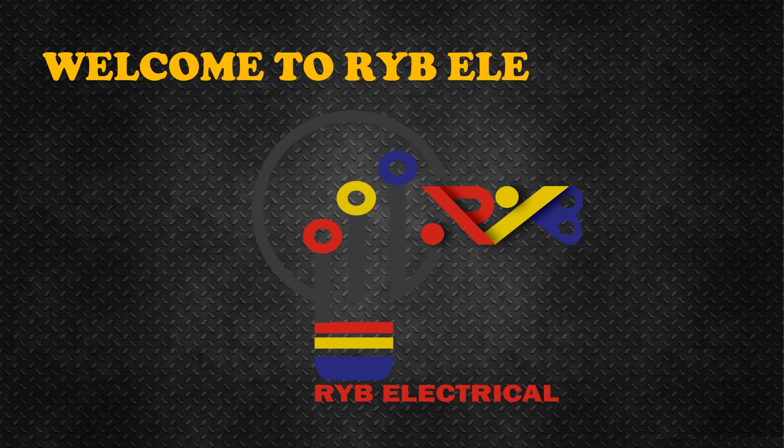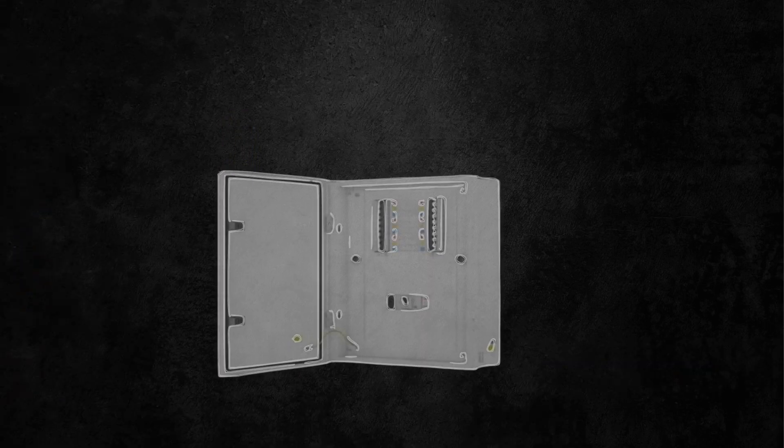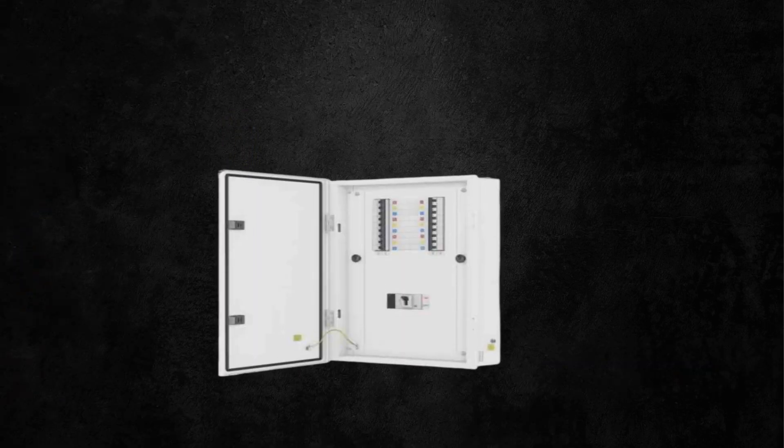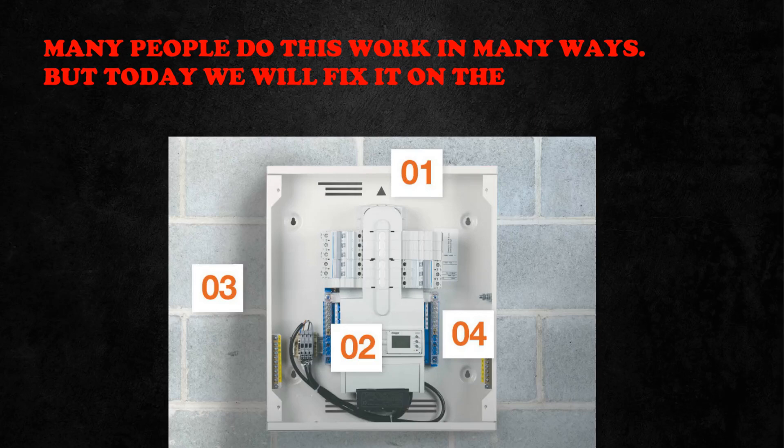Welcome to RYB Electrical. Today we will learn how to install a three-phase distribution board on the wall. Many people do this work in many ways, but today we will fix it on the wall's upper part, surface mounted.